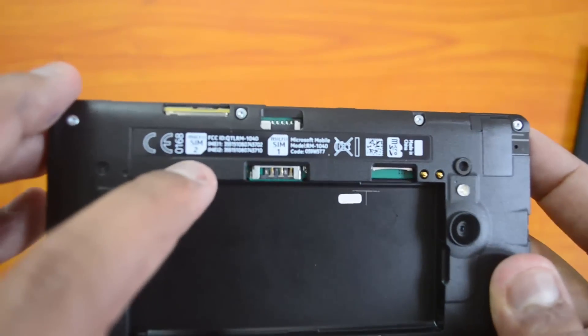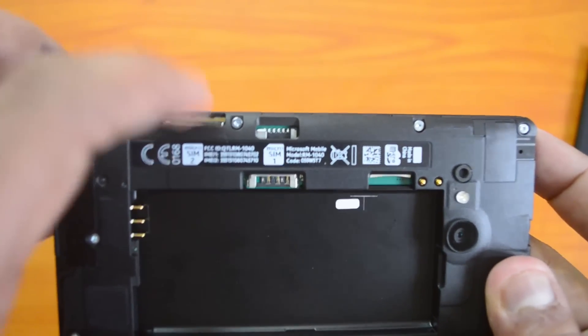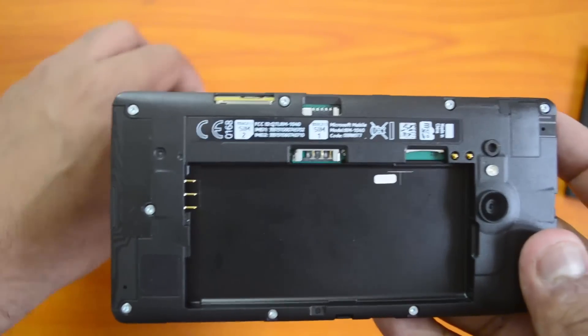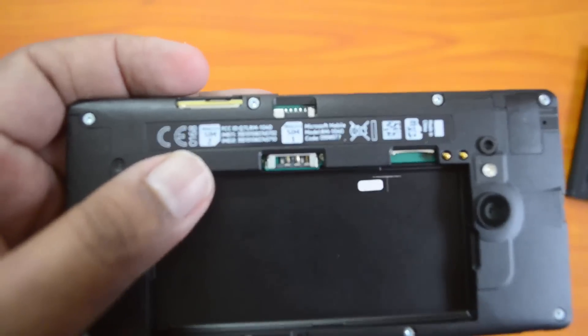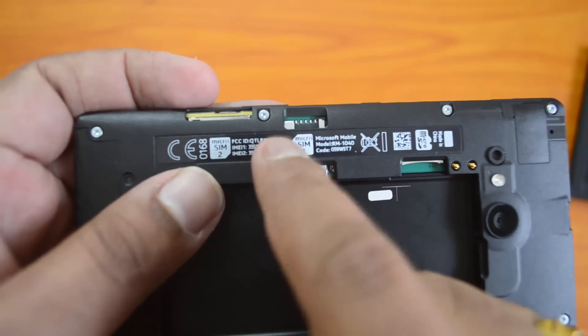We have SIM tray one here — you can see it labeled SIM 1. SIM 2 is from the top, and the micro SD card slot is also visible here. Let's first insert SIM card one.